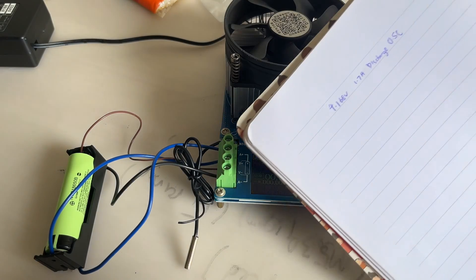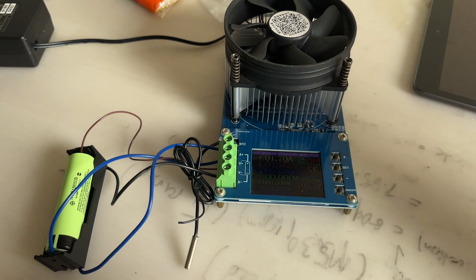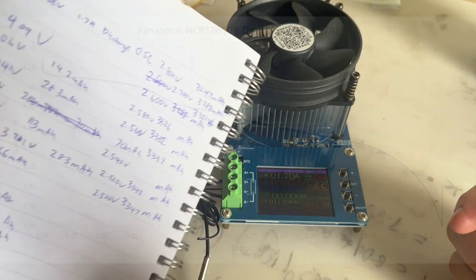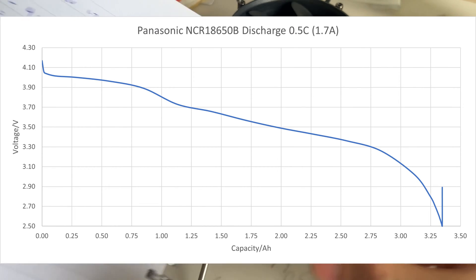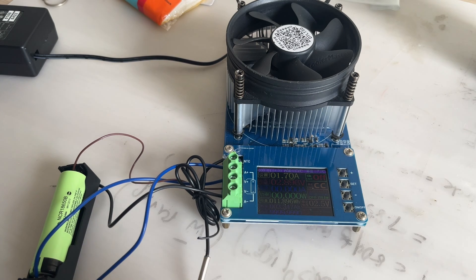Now let's do a 1.7A discharge at a 0.5C rate, starting at an initial voltage of 4.168 volts. The capacity came out to 3,347 mAh with an energy of 11.896 watt-hours.